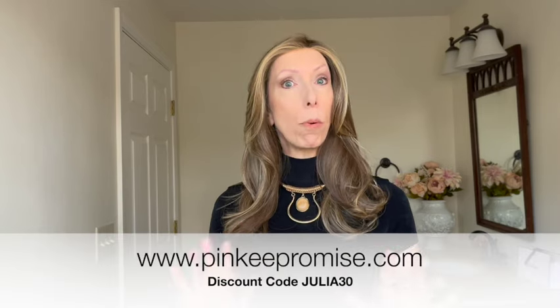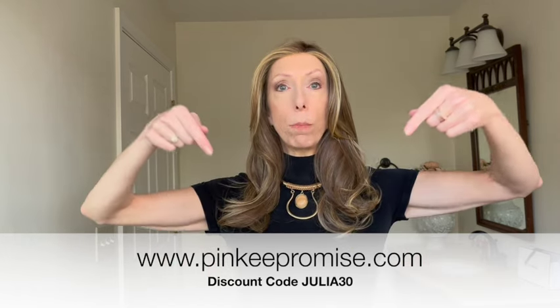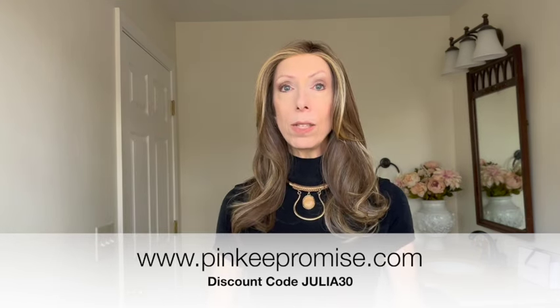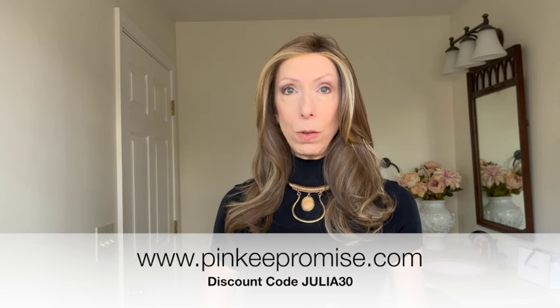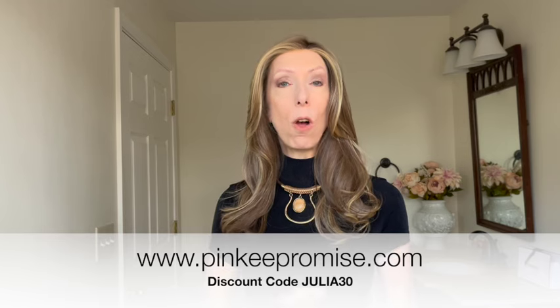Before we dive into details, if after the wig review you would like to purchase Armani or browse all the beautiful colors this wig comes in, I have left the product link in the video description box under the video. Expand that text box, click on the PinkyPromise.com product link, choose your favorite color, and purchase using my discount code JULIA30 to save 30% off the retail price.